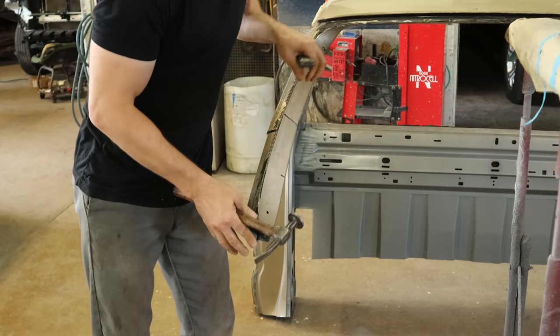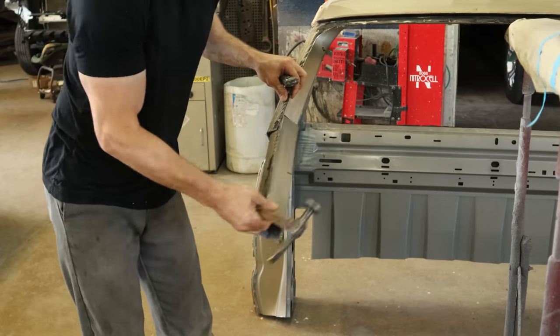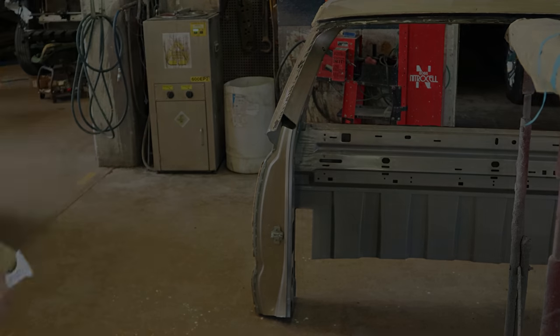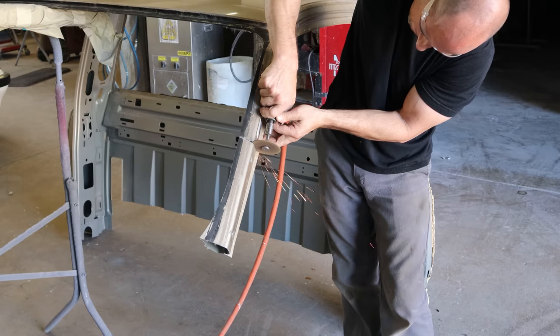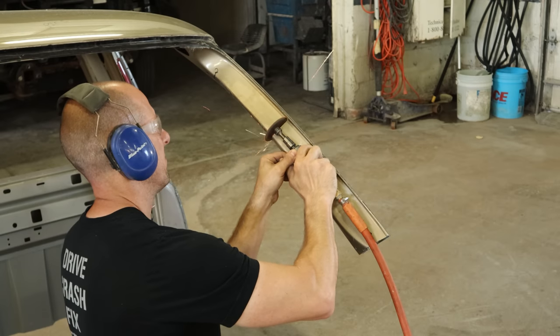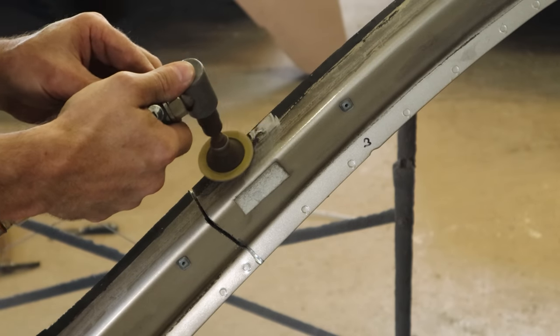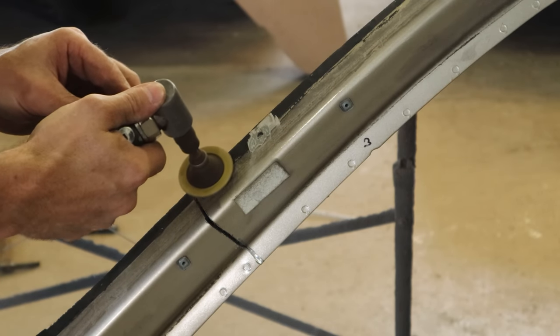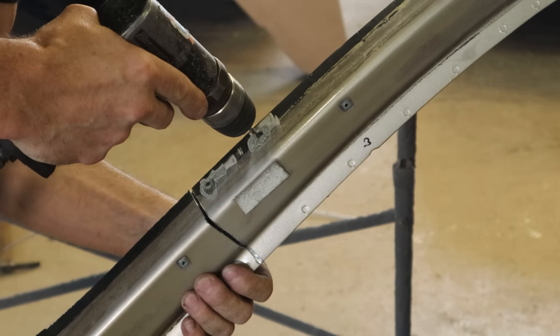We can drill these all the way through because we're going to weld this outer panel to the lower panel that we didn't drill all the way through on the truck. We'll take our breaker and separate this piece and toss it in the pile. Now we'll cut the driver side A-pillar just like we cut the passenger side. And if you can't find the spot welds because urethane is over them, just go over them with a little grinding disc lightly and you'll see the dimples where the spot welds are. Then just drill there.